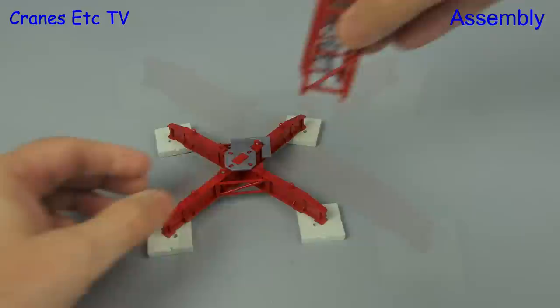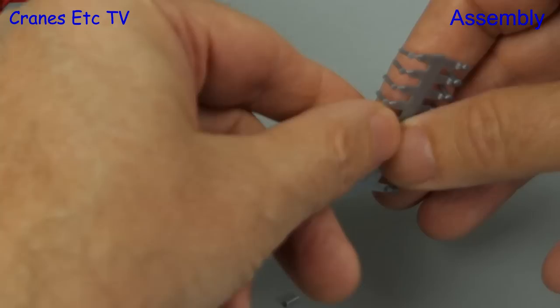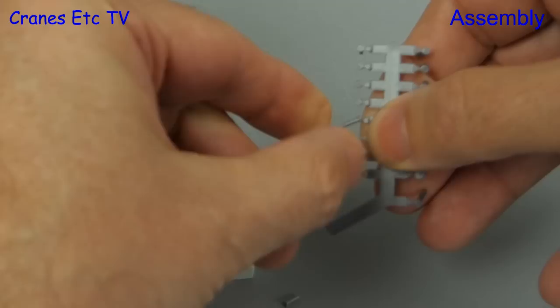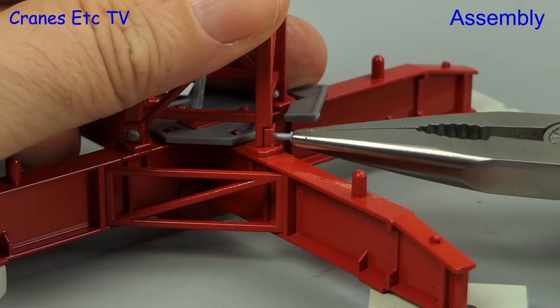Next we add on the first piece of tower section, which is slightly wider than the other pieces. All the tower sections fit in the same way by using plastic bolts. That means the first thing you have to do is twist the bolts off the moulding sprue — and it gives you the chance to carelessly lose the bolts on the floor. Fitting the bolts in is straightforward, but if you're not able to press the bolt in with your fingers it's best to use a tool.